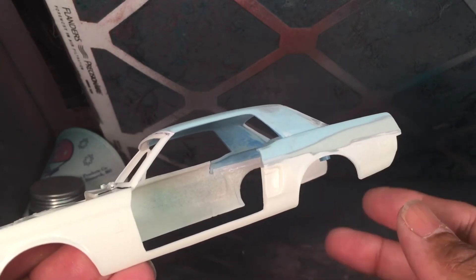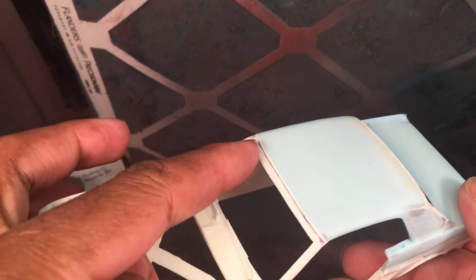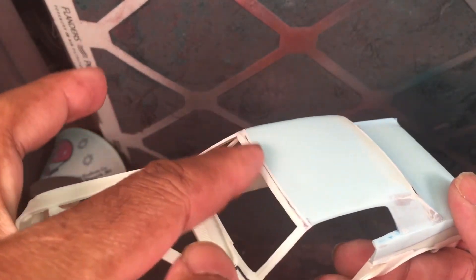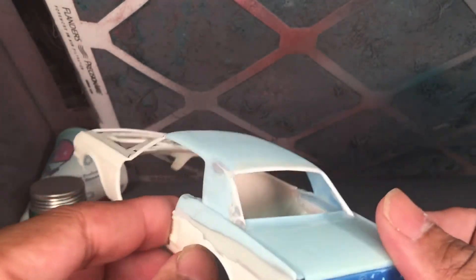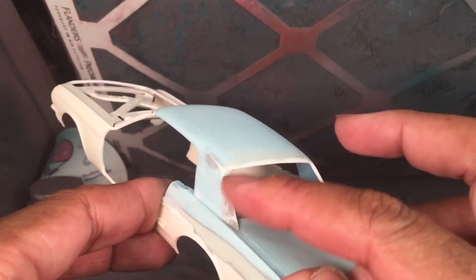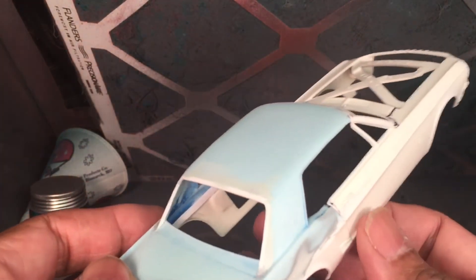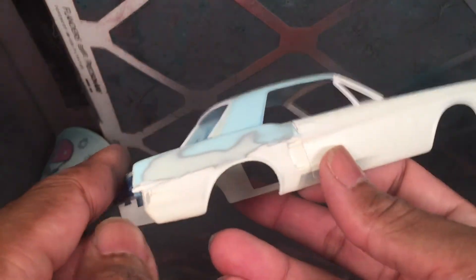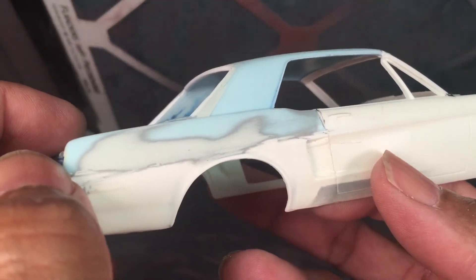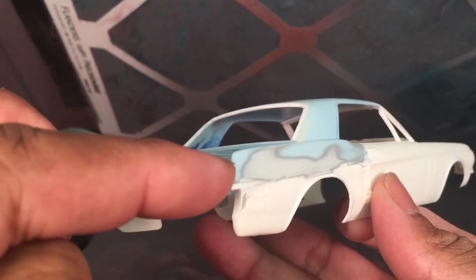I want to fill in this windshield header along here with some putty, get that all filled in, and clean up some areas where there are divots and small imperfections with some spot putty. For smaller areas I use Tamiya putty, and for the big areas I like to use Dynatron Putty Coat, which has been my putty of choice for quite a while now.